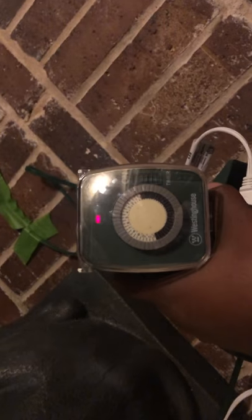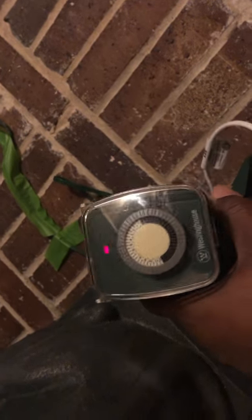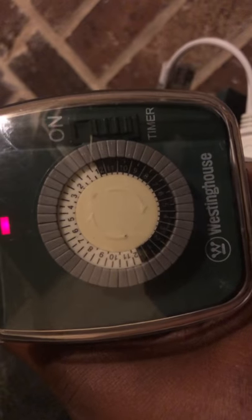This video is on the Weston house multiple switch yard light control. I'm making this video because I searched for instructions on how to set this and I couldn't find it, so please bear with me on the lighting.